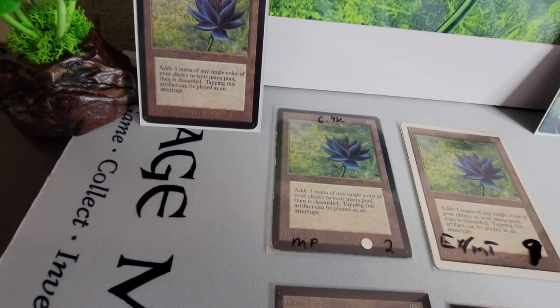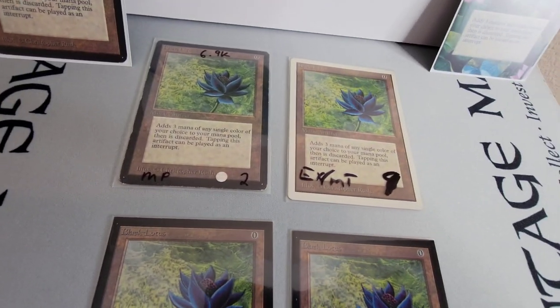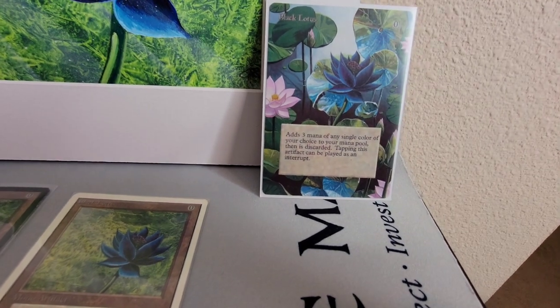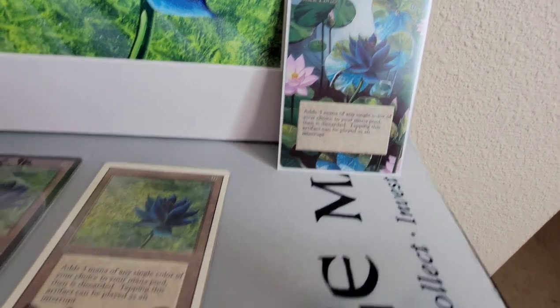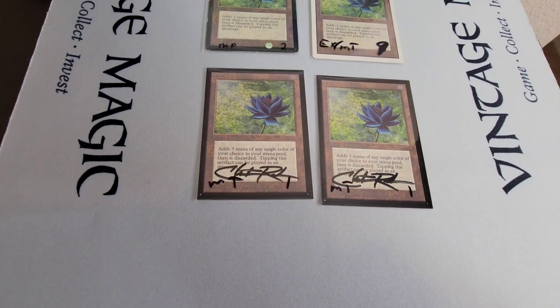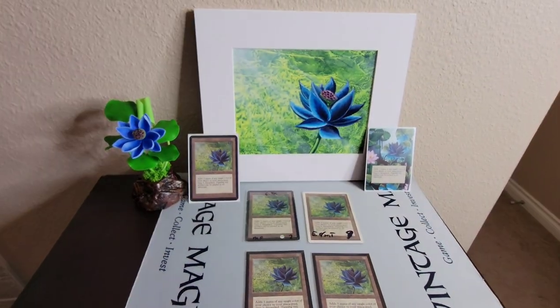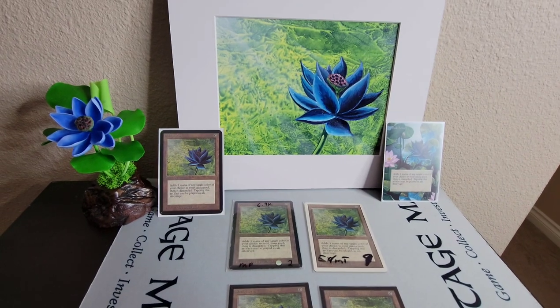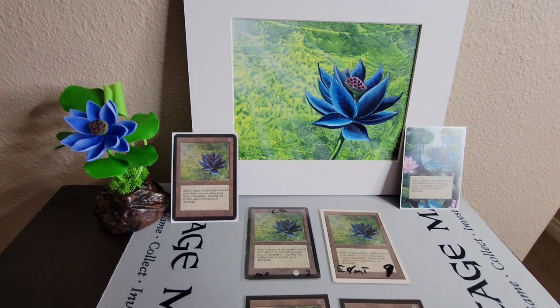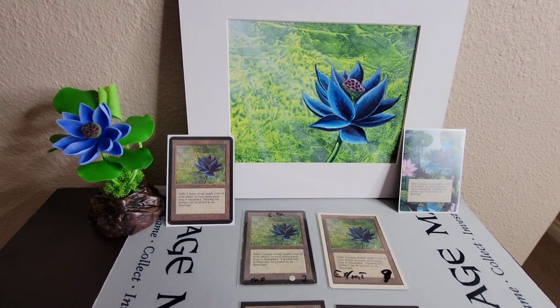The Alpha Black Lotus, the Beta Black Lotus, the Unlimited Black Lotus, this Altered Unlimited Black Lotus by Eric Klug — absolutely gorgeous, full alter — Collector's Edition and International Edition Black Lotuses. I did miss out on including an artist-proof Black Lotus or an oversized one, but those two are also part of the Black Lotus family.